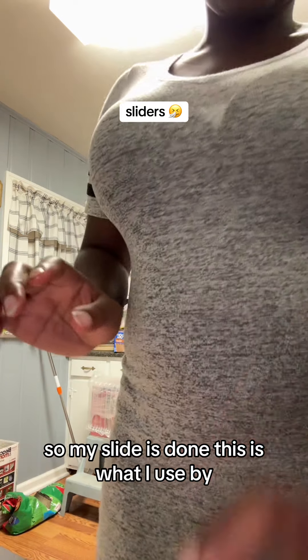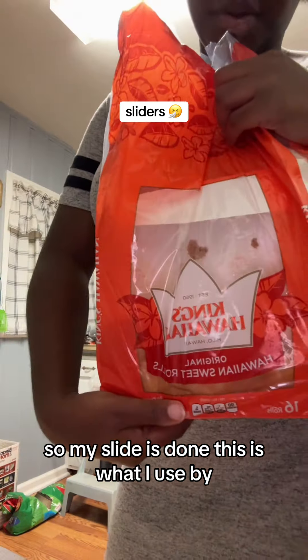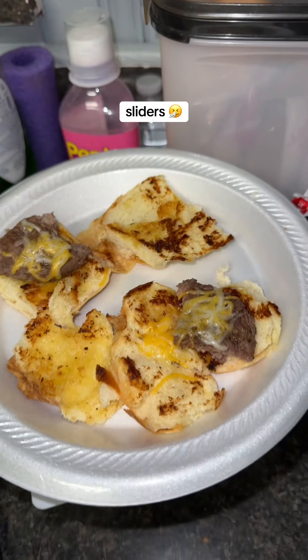I ain't got to cut it — I'll use the old-fashioned way. My slot is done. This is the bread I use, by the way. I'm trying to record my city for content. This is the first slot.